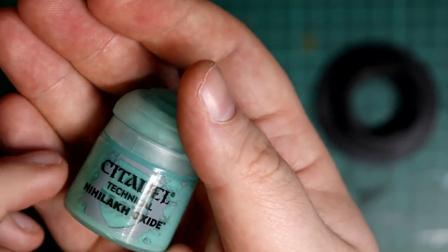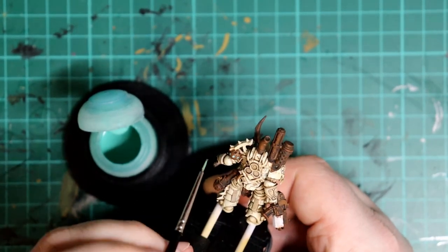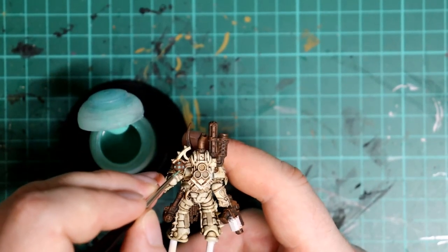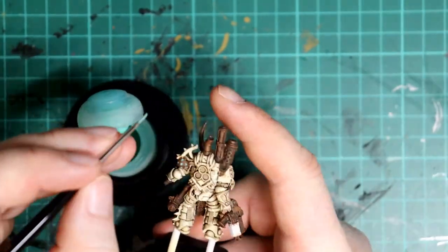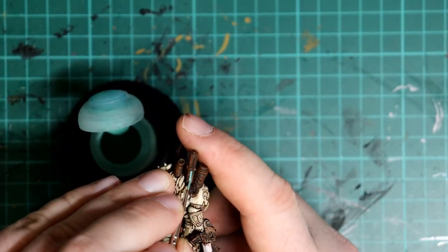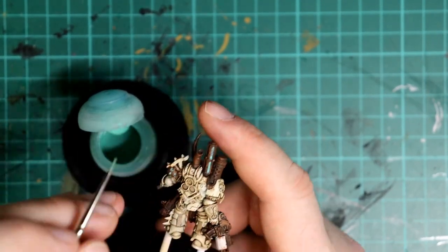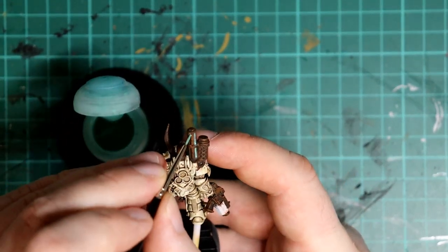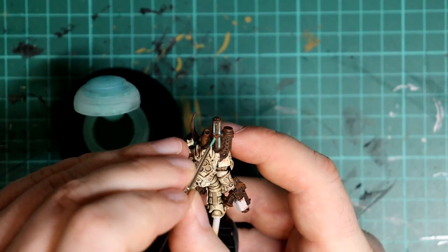Another spot of colour now: the turquoise discolouring you get on some metallic surfaces, typically involving copper, called verdigris weathering. The paint we're using to achieve this look is called Nihilakh Oxide. You can skip this step if you don't like this colour — it isn't for everybody — but if you do, we're going to apply it by recess shading again on the dark corroded metal, picking out just a few spots as it can be overpowering if there's too much. Less is more here.